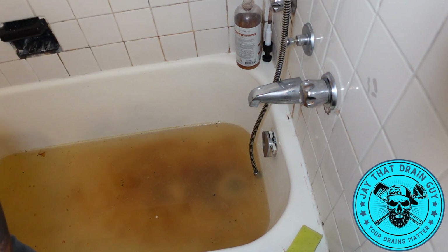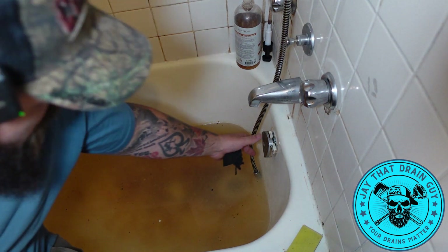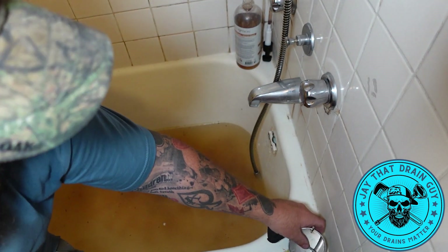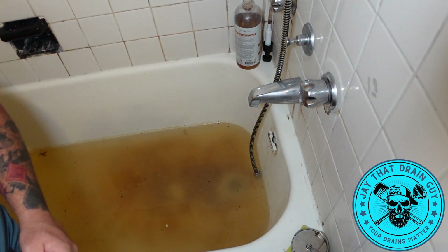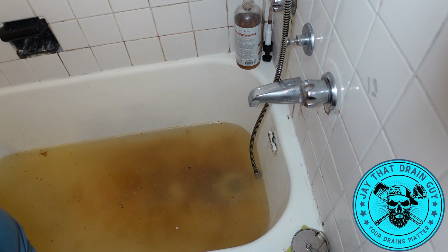What's going on guys, Jay That Drain Guy. As you guys can see, we got a bathtub that's backing up — when they run the water in the kitchen it backs up as well. So we're gonna snake it out and get everything going.